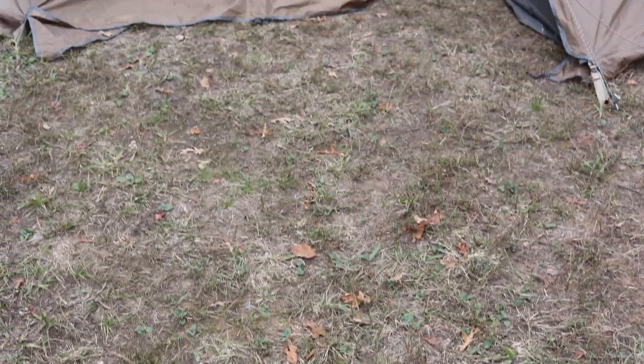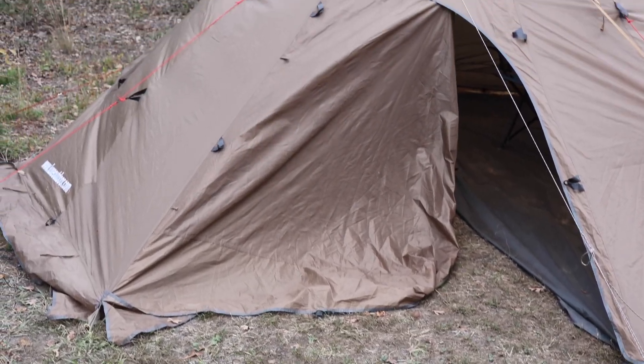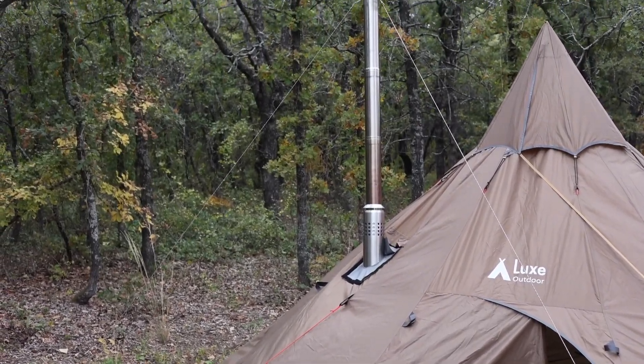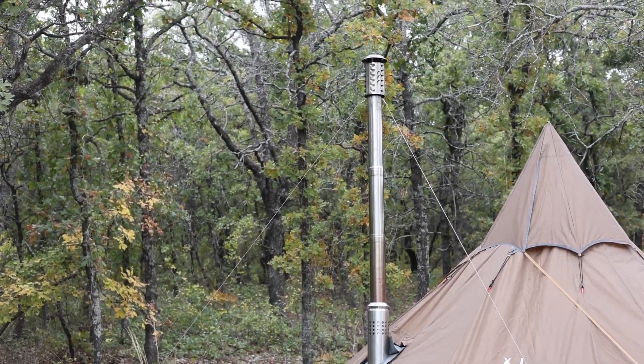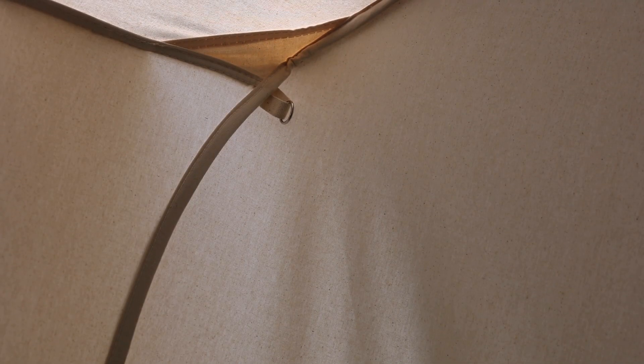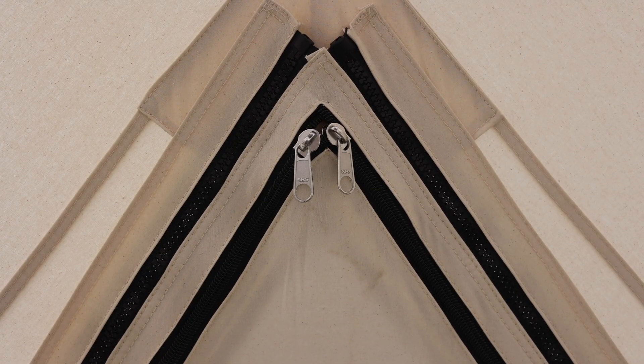If you guys remember last year in our teepee, Buster ended up running his foot through it and ripped it — it's not rip-stop — and now we've got a hole there permanently. I don't think you're going to accidentally rip a hole in this canvas bringing firewood in or out. It's very well made. Everything's double stitched, with reinforcements in the corners and anywhere there's a stress point. They've double-layered the canvas fabric to make it even stronger in those high-stress areas.